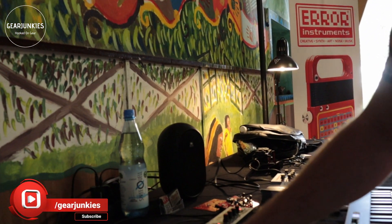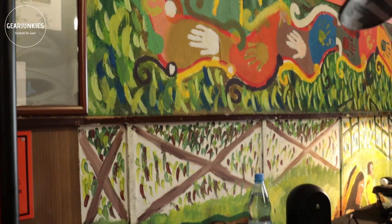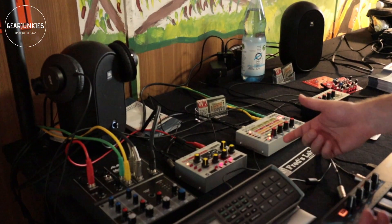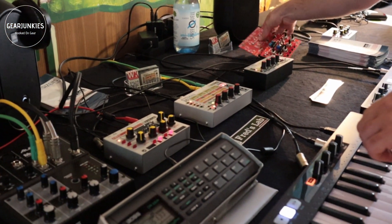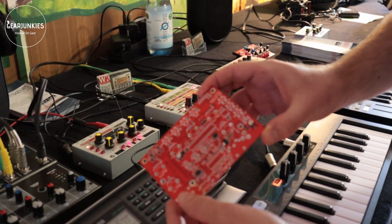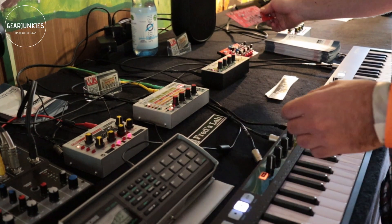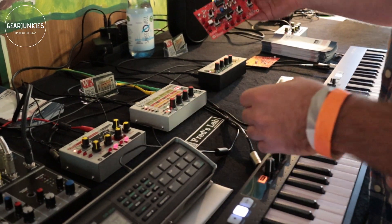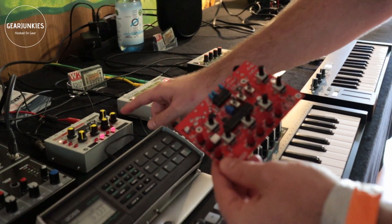We have this new module which is called Zkit. This is basically something that you can assemble yourself or you can buy it already made. If you want to start from scratch you get this kind of board and you have to solder the components together, and once you're finished you get something similar to this. The kit also includes the housing.